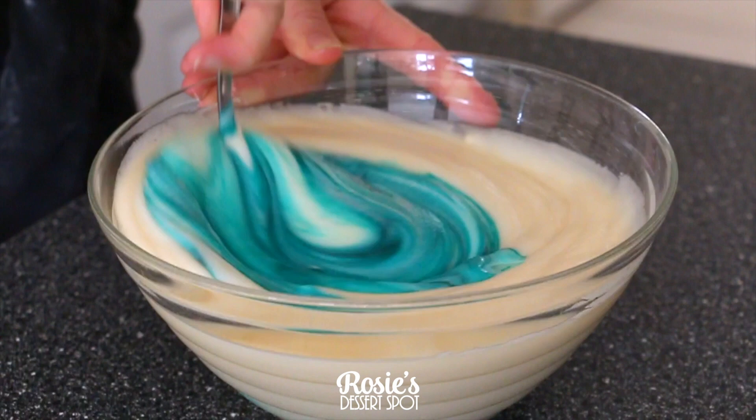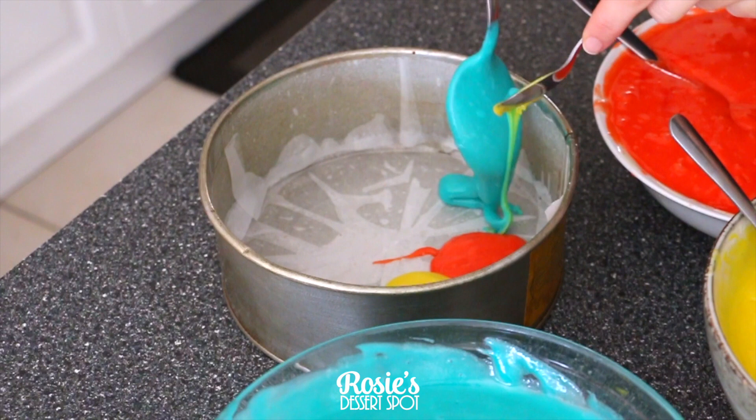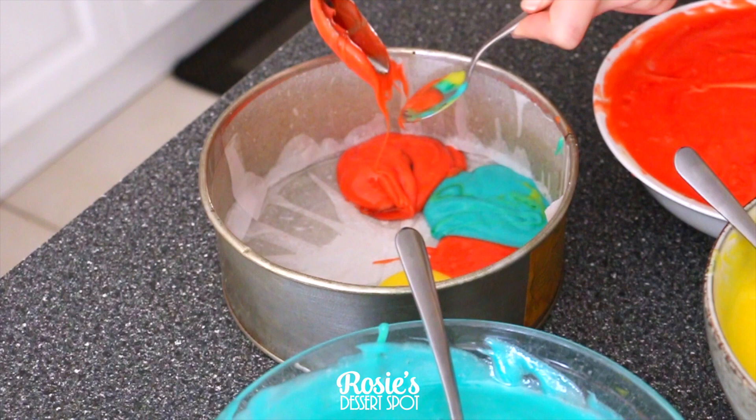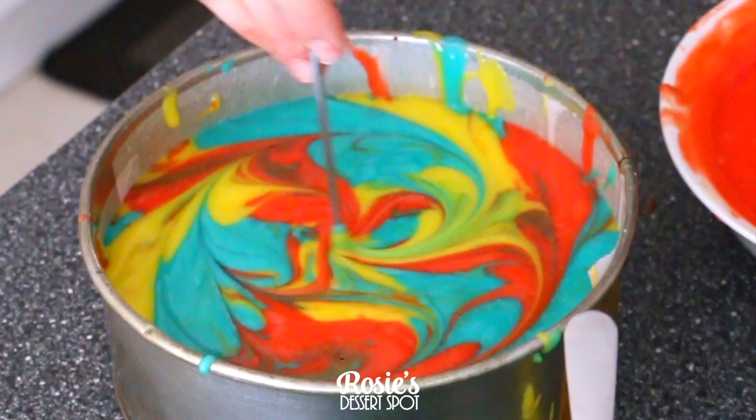Separate the base into three different colors — red, yellow, and turquoise — and once the colors have been mixed through thoroughly, combine your colors by spoonfuls into a prepped cake tin. I've used two six-inch tins for this project. Fill them about three quarters of the way and give it a bit of a marble with a knife or a sharp object.